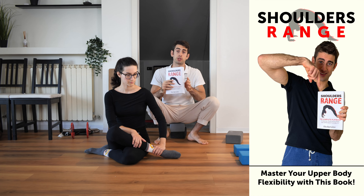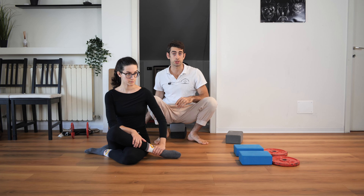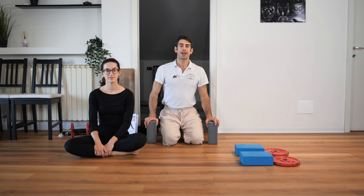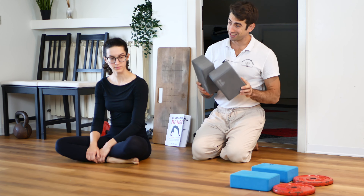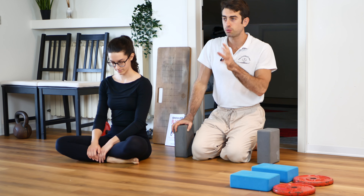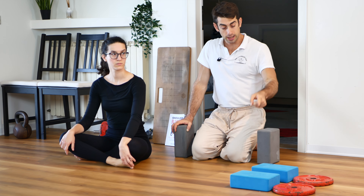Since we'll be talking about bridges, there's a book for you if you want to learn the bridge. It's called 'Shoulders Range: My Complete Playbook to Master Your Upper Body Flexibility and the Bridge' — plenty of exercises to master the bridge and your shoulder flexibility. Check it out via the link in the description below.